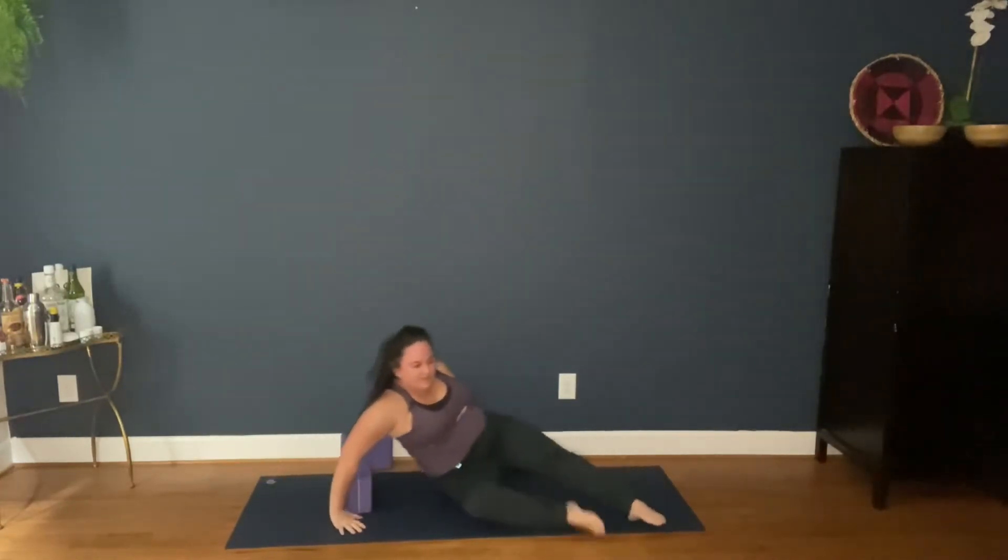Gently press up. Pause for a moment, absorbing that release. Inhale, arms up overhead, interlace your fingers except for your pointer fingers, and lean to one side. We do this standing a lot, but sitting gives us a different variation.